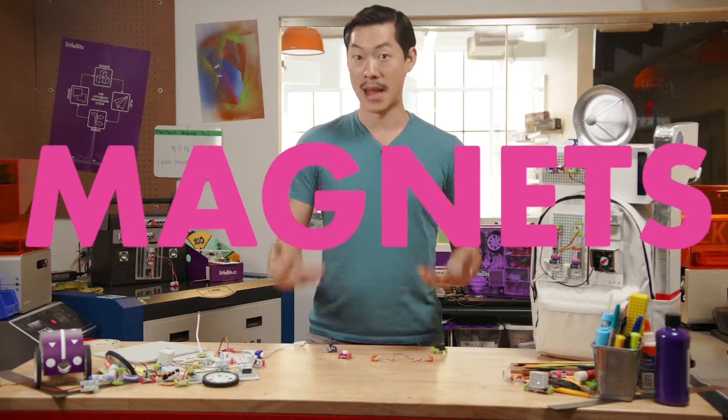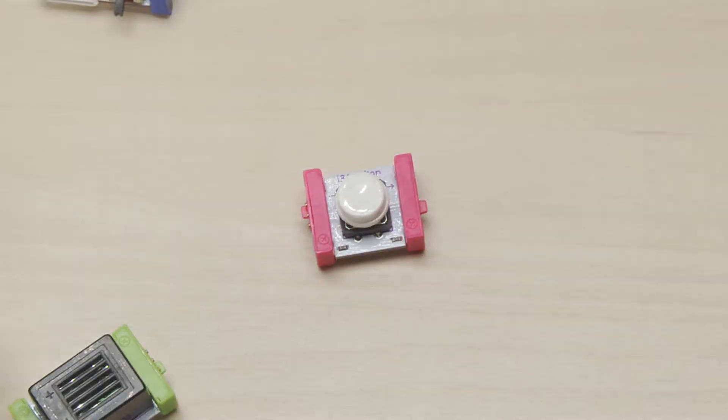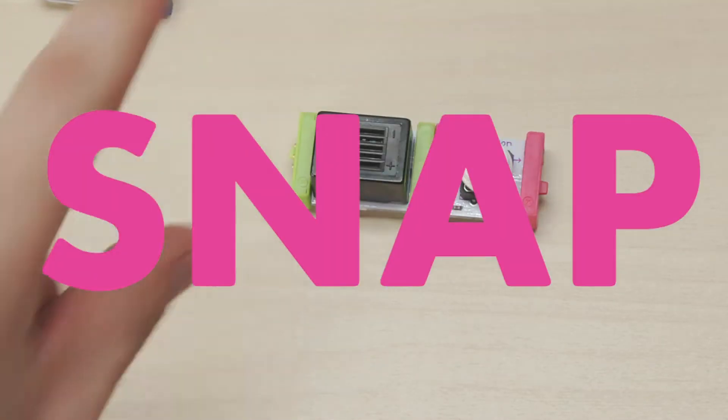Bits snap together with magnets, which are inside these colorful plastic connectors. If you feel them repelling or pushing apart, just try flipping it and snap. You'll have the start of a circuit for your inventions.